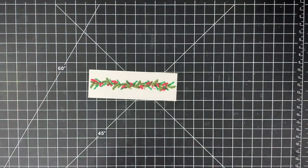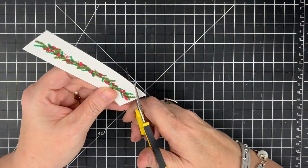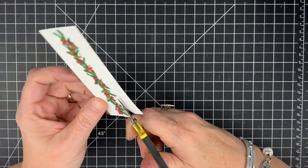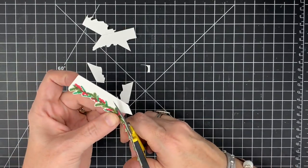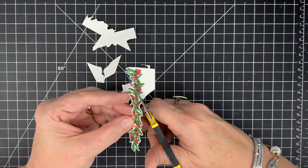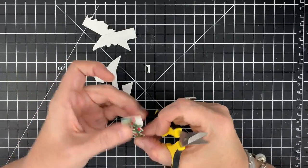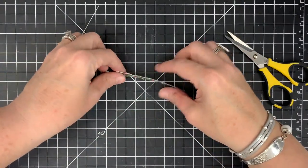Now it's time to fussy cut this garland. I know that strikes fear in the heart of so many, but this is easy to fussy cut — it's very hard to mess up. What you're really going to do is just drive the paper into your scissors. You are not trying to cut out all these branches or every leaf perfectly. When you see the finished card, you're not going to judge how perfect your fussy cutting is. I'm just nestling the scissors in between the branches here and there. We made garland — it's super cute.